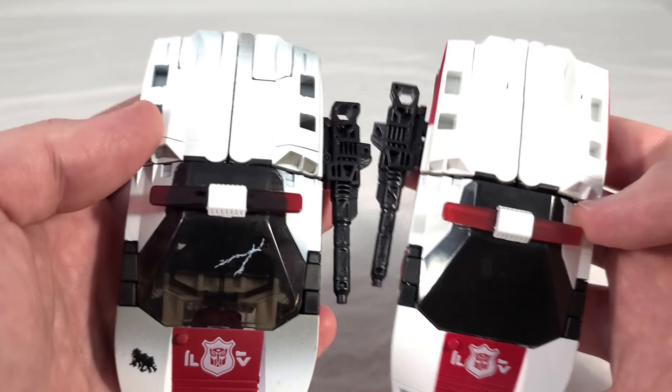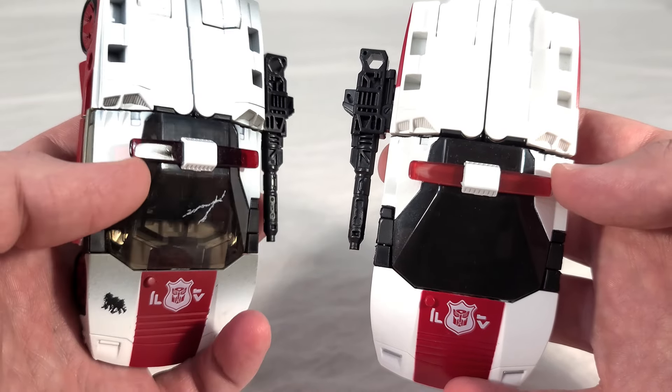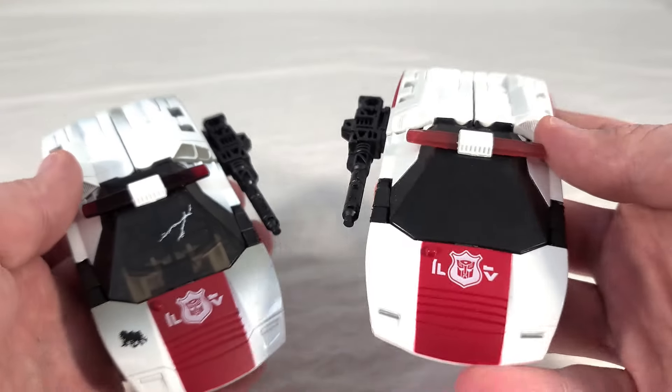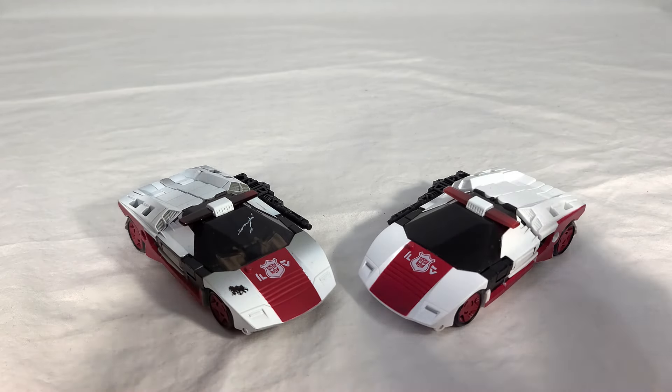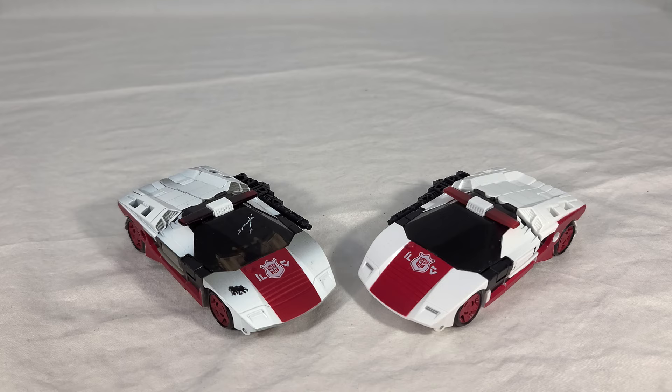Our new guy has a slightly darker light bar than the original. You kind of get your pick: do you want a Siege Red Alert that's very clean-looking and forms as a pretty decent stand-in for a G1 toy, or do you want one that looks like he actually came from the show or from the trenches of war? Because this guy pulls it off really well. They're both pretty much equal as far as the paint apps and everything — you don't have one that's significantly better or worse than the other.